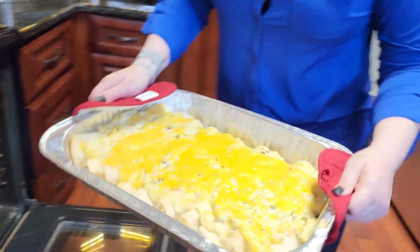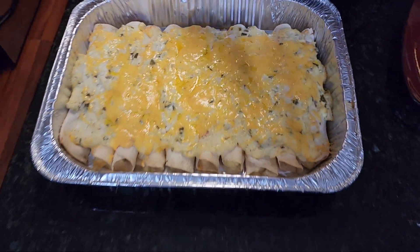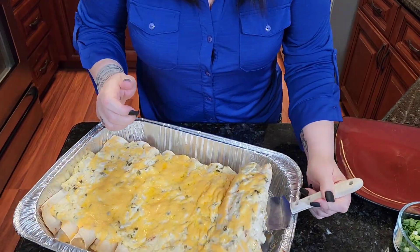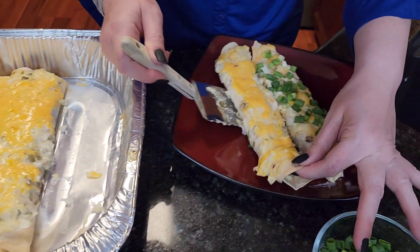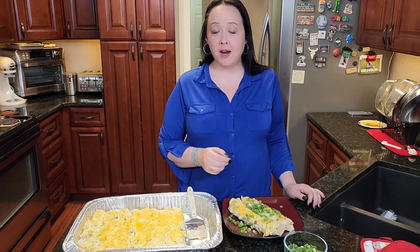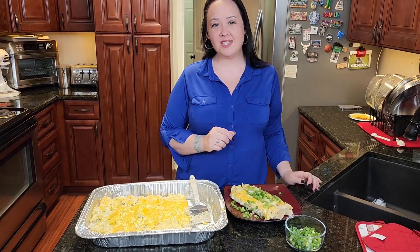Oh, this looks so good! Now we're going to get one of them out. You're going to garnish it with green onions. And there you have it. I normally pair this with homemade salsa or pico, so look in the future for those recipes — we will be dropping those too. Thank you, like and subscribe, and talk to you soon!